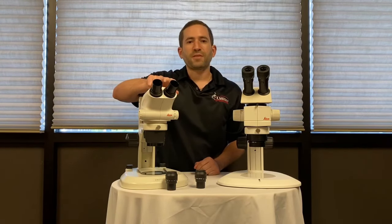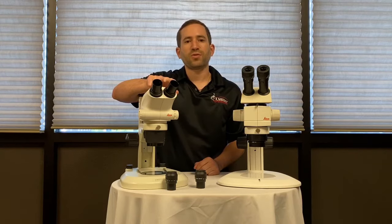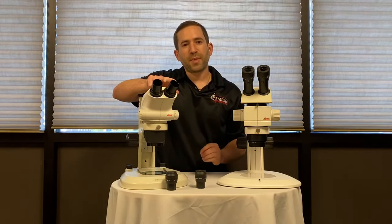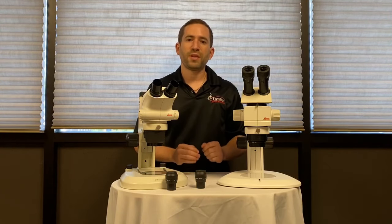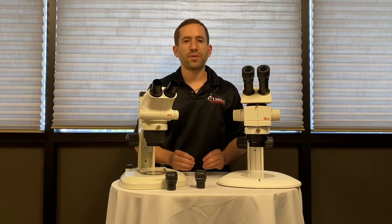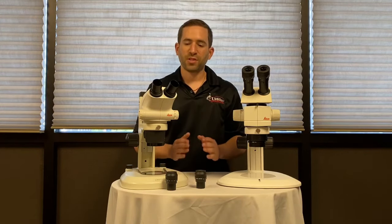You can swap out the eyepieces for 15x, 16x, or 20x eyepieces, but as a result you're increasing magnification without increasing any resolution, and you also really limit the field of view, so the area you see when looking through the microscope becomes very small.